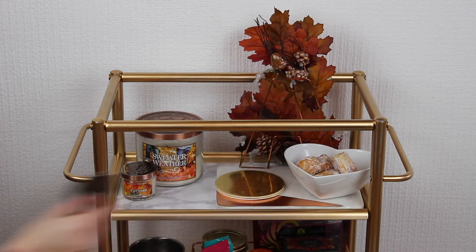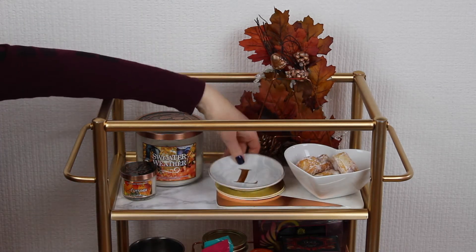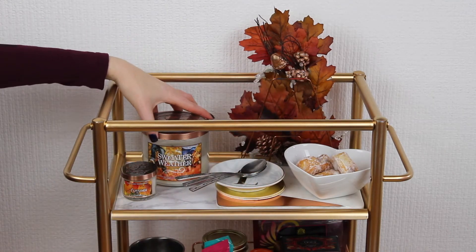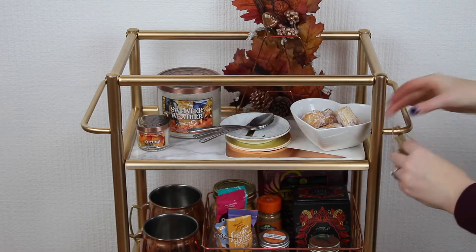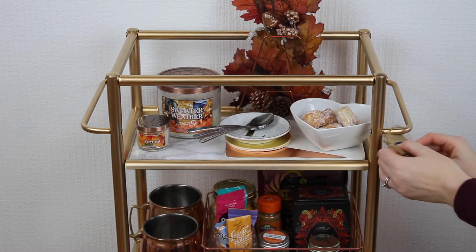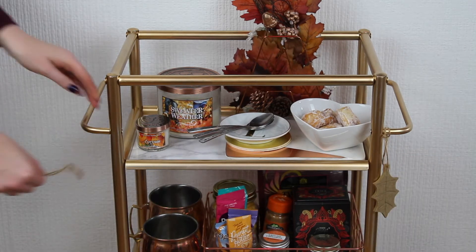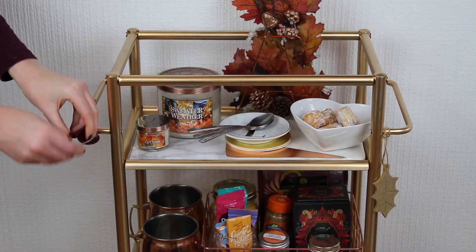Lastly I'm adding some coasters and also a small dish so you can place your wet spoons on. To finish I decided to add these felt leaves for extra decoration, and finally there you have it — your fully working Autumn Hot Drinks Trolley.